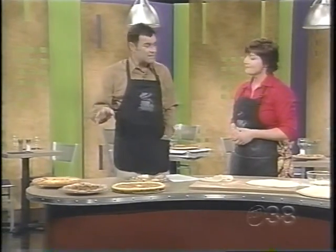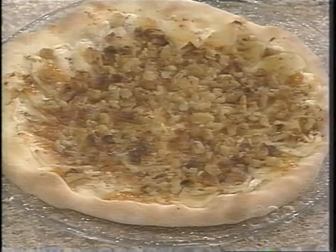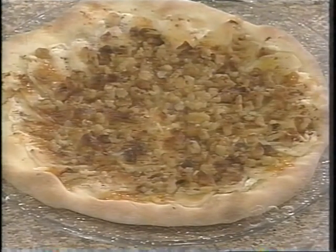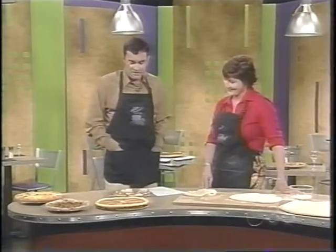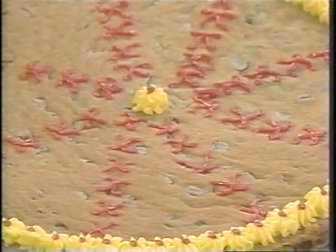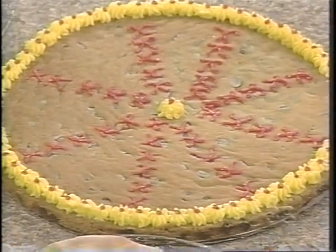On the opposite end of the spectrum, the dessert pizza. The first one is an apple pie pizza — it has some apples, some apricot jelly, some ricotta, some delicious walnuts, and a little cinnamon. And keeping with the dessert theme, this is a giant chocolate chip cookie. Your kids can have fun decorating it and making it look like a pizza.